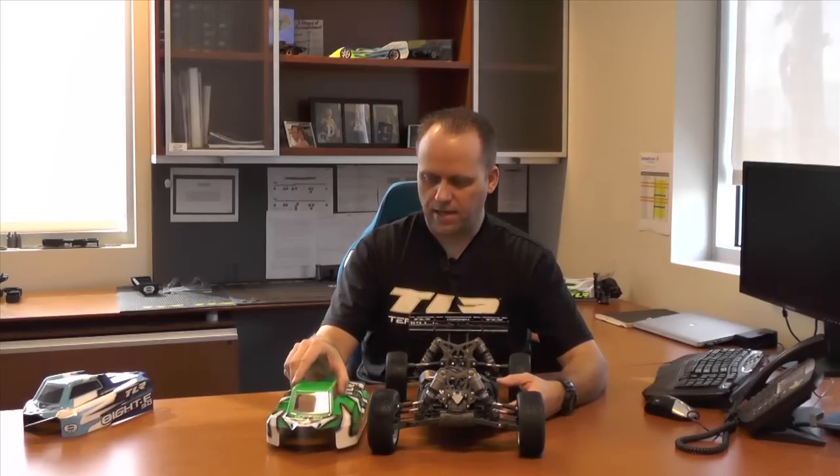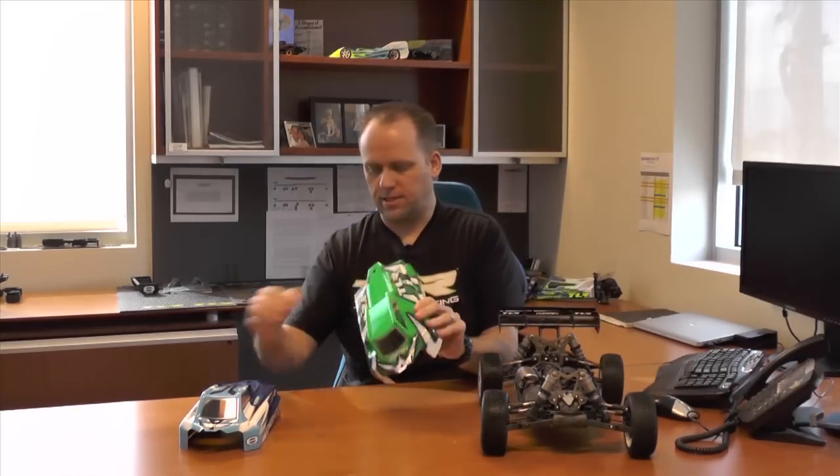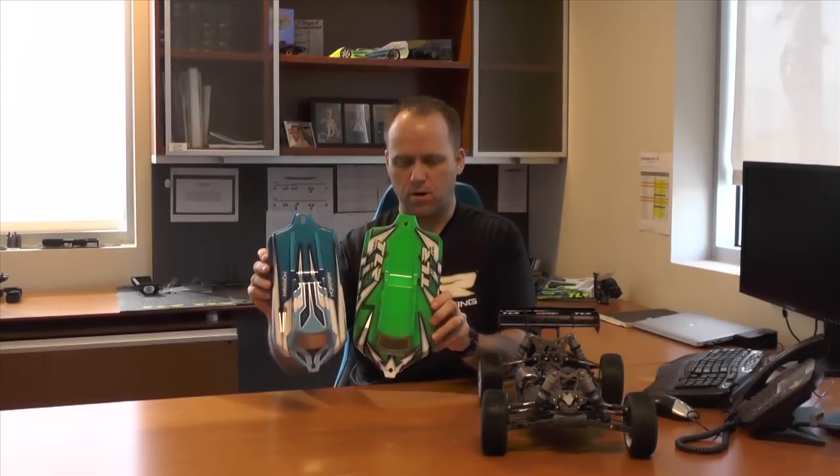With all the drivetrain changes and putting the motor at that 4.5-degree angle, we obviously needed a little bit more space, so the chassis is a touch wider on this vehicle. During testing, the wider weight balanced out the car and made it easier to drive. Here I have the 8E 4.0 body with team driver Phillip Otondo's trim scheme on it, and then the 8E 3.0. You can see in the picture the difference in width of the body — definitely a little bit bigger, but still cab-forward like our 8E 3.0 body.